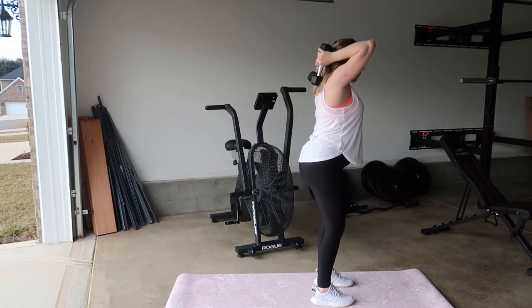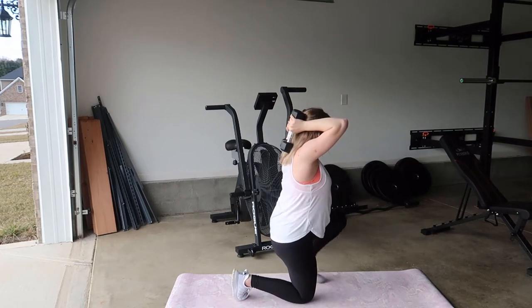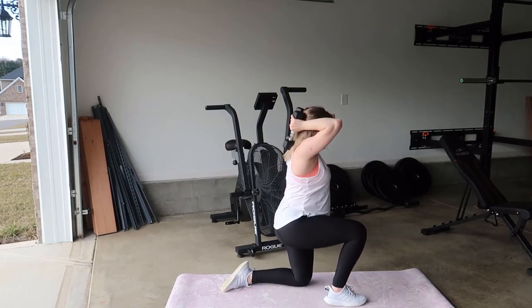Bring the left forward, come up, tricep extension, slowly lowering back down on that left leg. And then switching legs again.